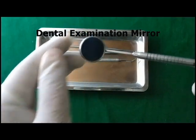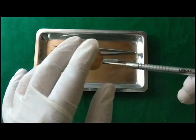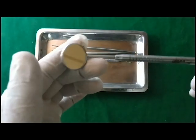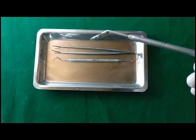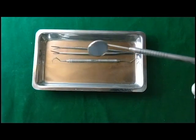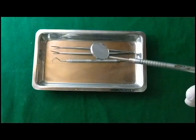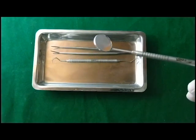There are plain mirrors — for example, this is a plain mirror. There are also some mirrors that magnify the size of the object. These mirrors are used to retract soft tissue, so you can protect the soft tissue during a dental procedure. Secondly, you can also use it for indirect vision — for example, you can use this mirror to see the upper maxillary arc.